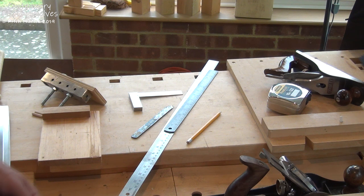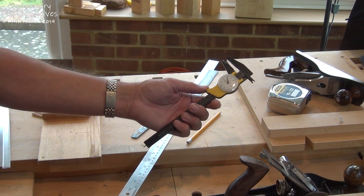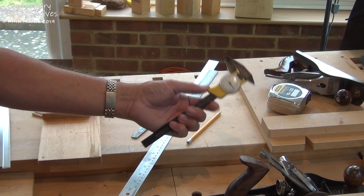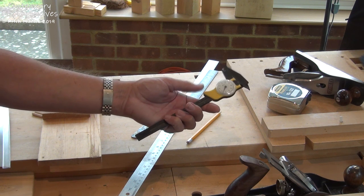When I'm thicknessing I find it really handy to have a pair of dial calipers. This is my cheap one that I have around the workshop — it gets knocked about a bit — but it's very easy to check around a board to make sure you've got a consistent thickness.